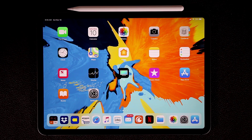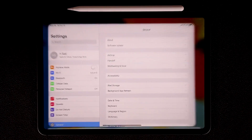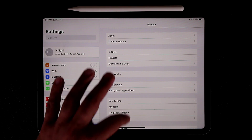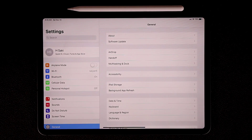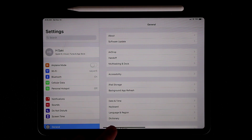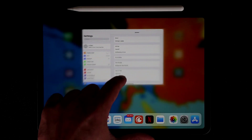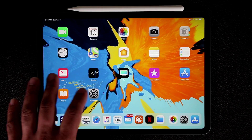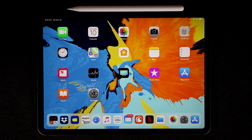Since the home button has been removed, let me quickly talk about the basics of navigation. If you launch an application and want to go back home, instead of pressing the home button, all you do is swipe up on the screen really quick and you get dropped back to the home screen. If you pull up slowly it's going to bring up the dock, which allows you to access an application. If you pull, pause, and let go, it brings up the multitasking pane, but if you pull really quickly it takes you back home.